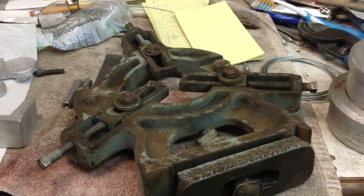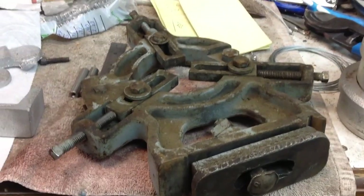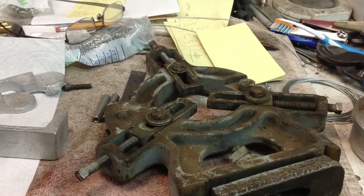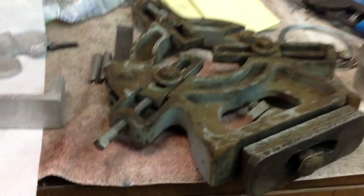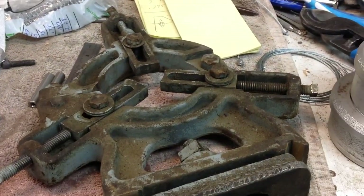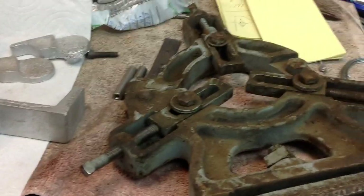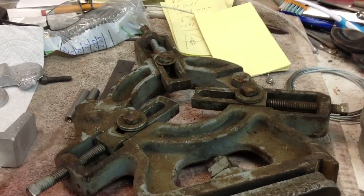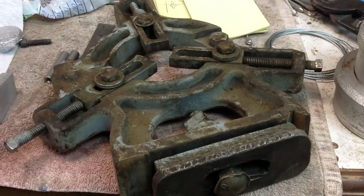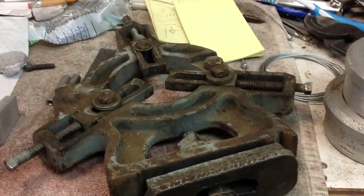This is the steady rest that came with the Sheldon lathe that I acquired — you've already seen the introductory video for that. I'm going to check casting numbers, but this should be an original Sheldon casting. I'm going to clean it up and see if we can start utilizing it. I'm not sure the steady rest I've been using on my current Sheldon is big enough to handle the two-inch shaft that is going to be the main spindle shaft for the molar. The fingers on it will probably at least get us through turning the spindle. We'll redo this steady rest and probably make a set of patterns off of it to produce these in iron here eventually.